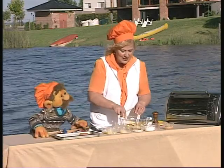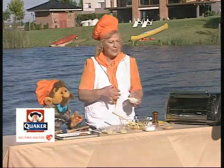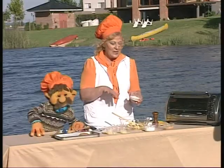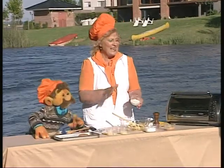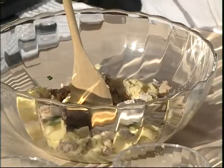Vamos a mezclar bien, le vamos a agregar avena. Avena, que queda muy bien en el plato, sirve para unir y le da nutrición, porque previene problemas con horarios. Vos ya sabés que la avena es muy importante para poder consumirla diariamente.